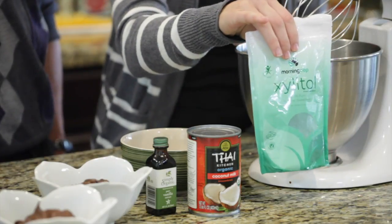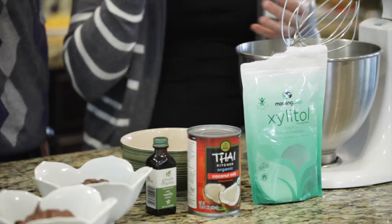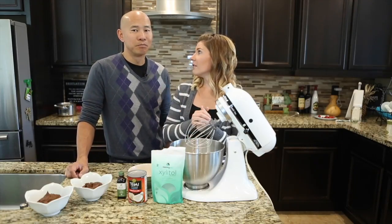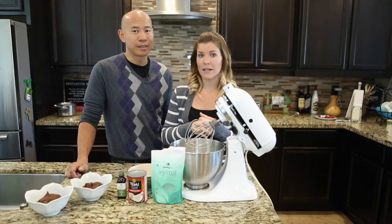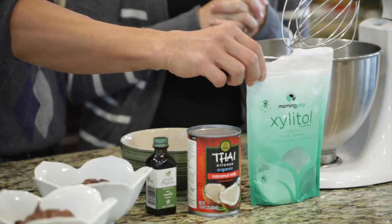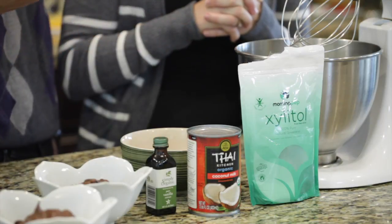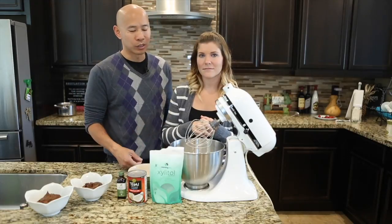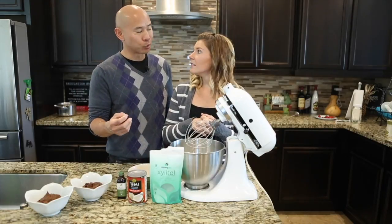We are going to use xylitol as our sweetener for this. You could also use stevia or monk fruit, or you can use maple syrup if you want — it just depends on how much sugar content you want. Xylitol is a good sugar replacement because it doesn't have that aftertaste that stevia has that some people don't prefer, and it tastes more like sugar. It is a derivative of birch wood.